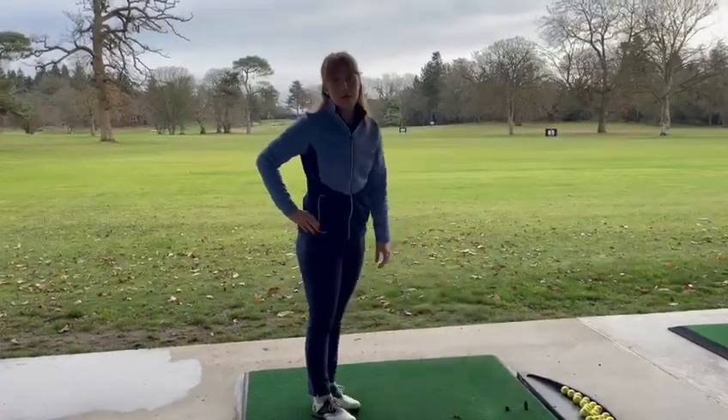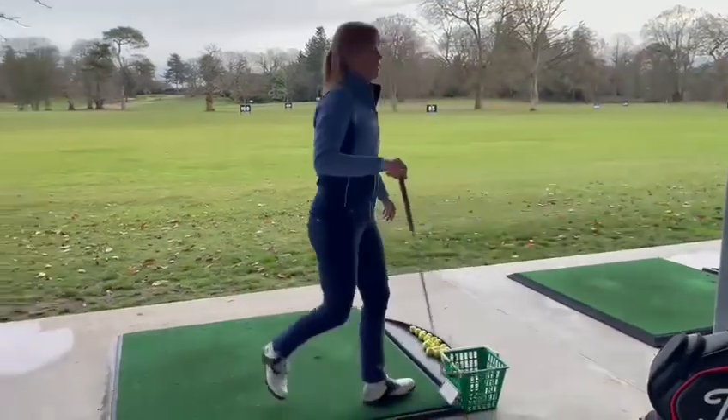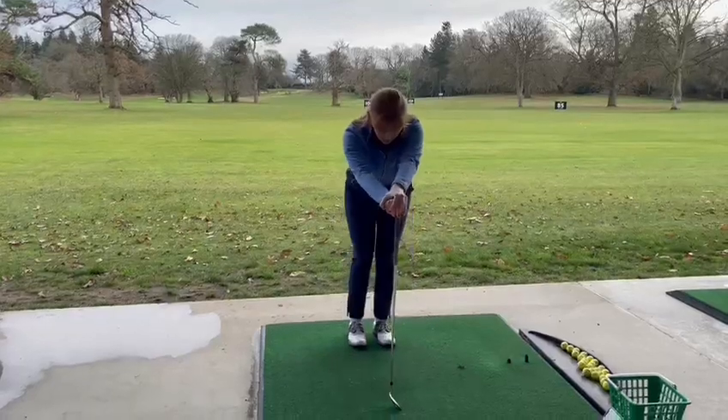And last but not least, a bit of fun. Grab yourself a golf club and we'll do a bit of a hinge — rotation in the knees and back.